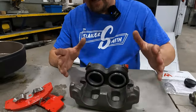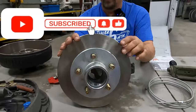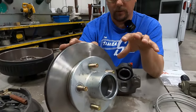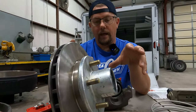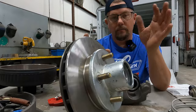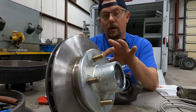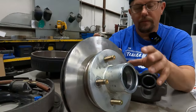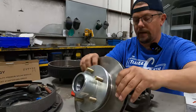Coming back to the axle location, you're going to have your rotor or possibly a drum. You'll have two different styles: an integrated one-piece, or a hub that has a rotor that slips over — kind of like some of your smaller cars and pickups. This is called the rotor, or disc. The hub is where your bearings go on your spindle, on your axle.